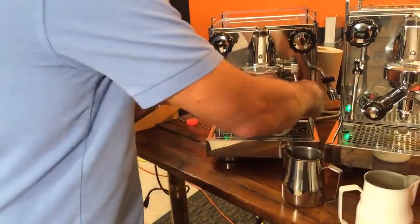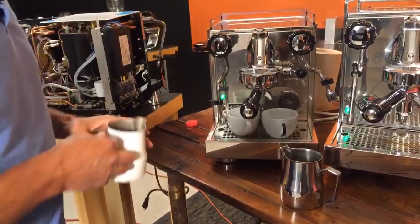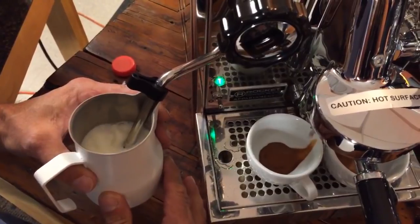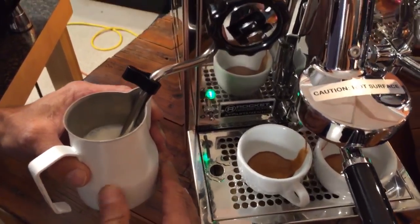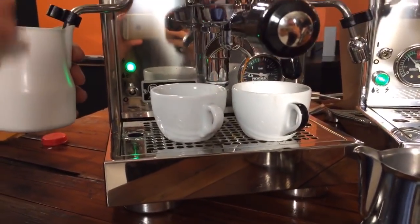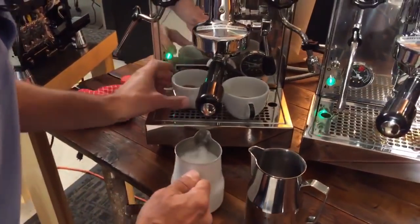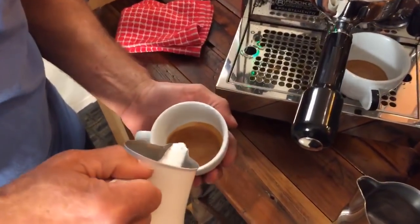Mark normally uses a 12 ounce Latte pitcher by Rattleware — nothing fancy about it. Once you get used to a pitcher, you tend to stay with it because it can really change your technique. Steam power on these is great — it does a nice job. Purge that wand. Milk froths really nicely; it does a nice job steaming.